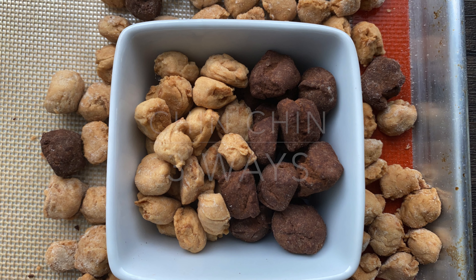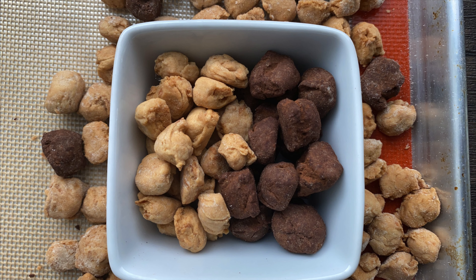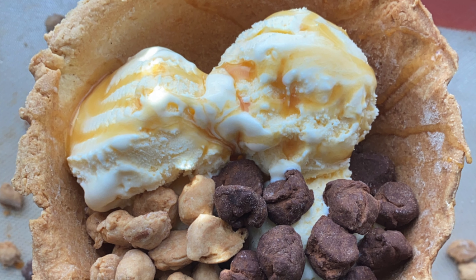Hello everybody, welcome back to my channel. Today I'm going to be making chin chin in three different ways: coconut chin chin, chocolate chin chin, and a chin chin shaped bowl.